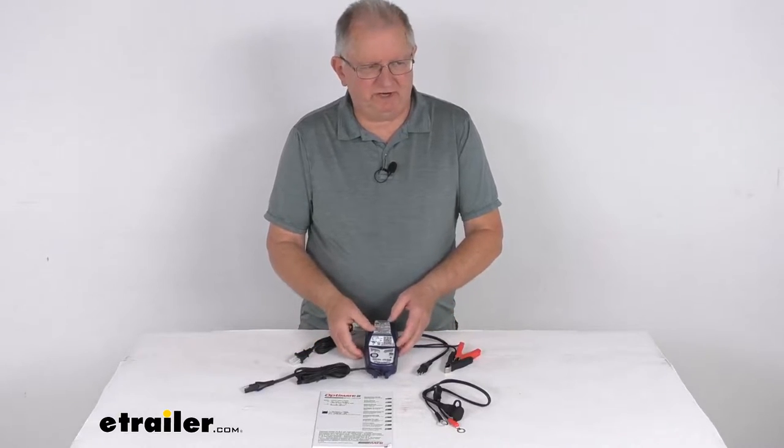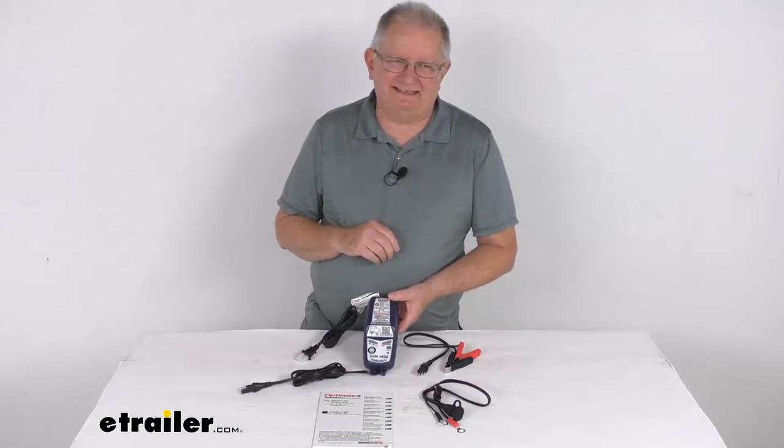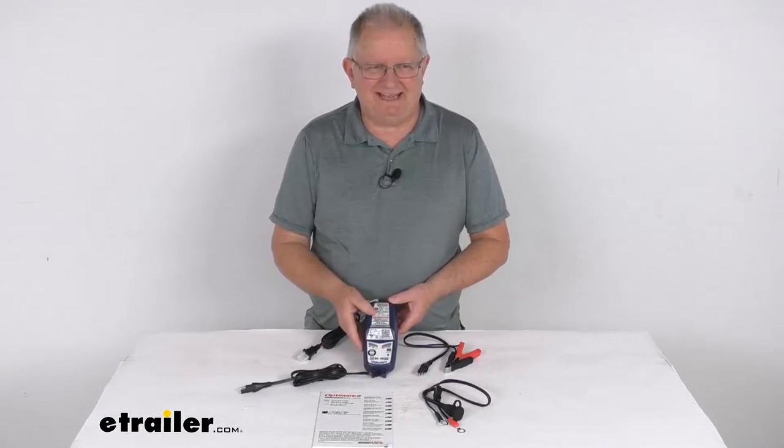Hello everybody, this is Jeff at eTrailer.com. Today we're going to take a look at this Optimate 5 Select 8-step AC to DC 6-volt, 12-volt smart battery charger and maintainer.